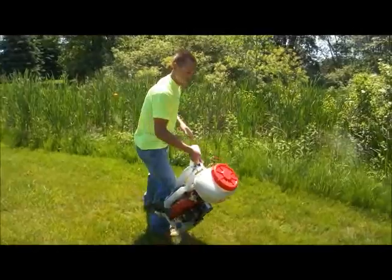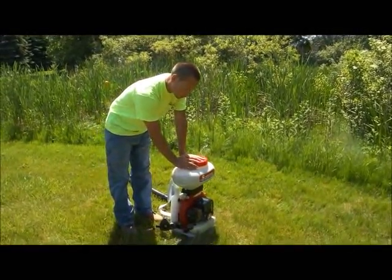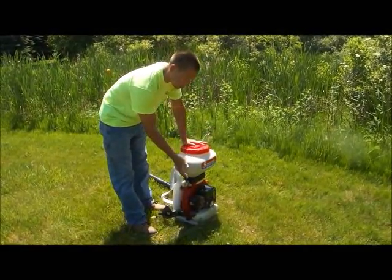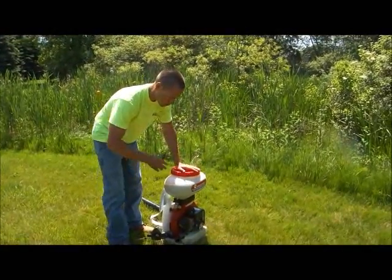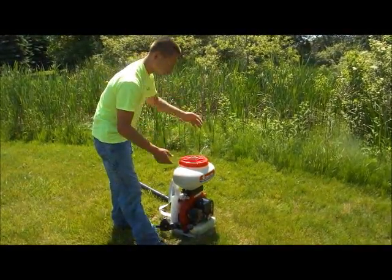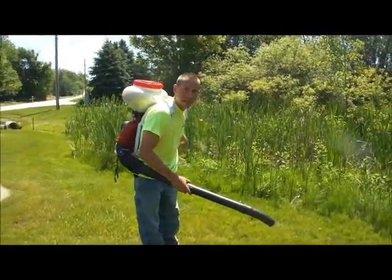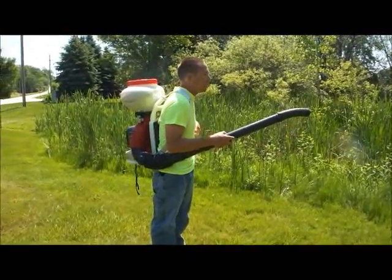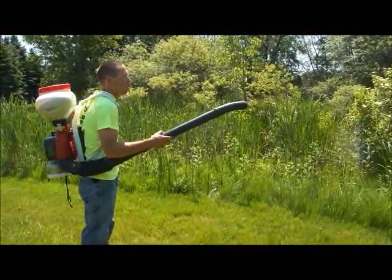This is a backpack sprayer with our corncob granules in it. Basically it's a weed whacker motor hooked up to a turbine that runs air through and uses that air to disperse the granules. I'll start this up and show you how effectively it works. I can hit a lever to start spreading the larvicide, then increase air pressure to send it out farther.